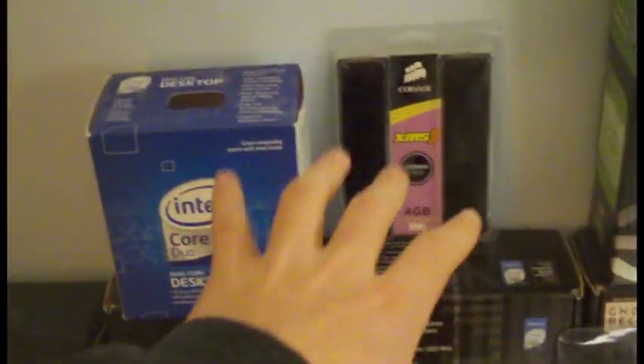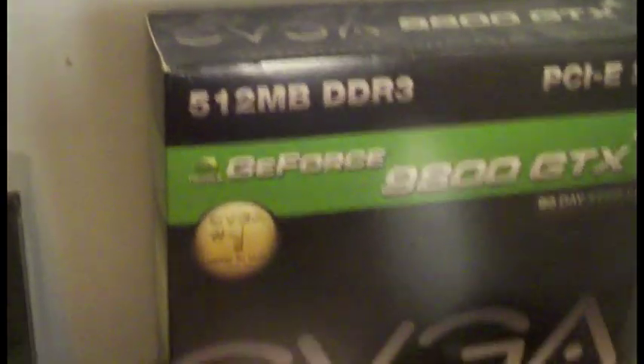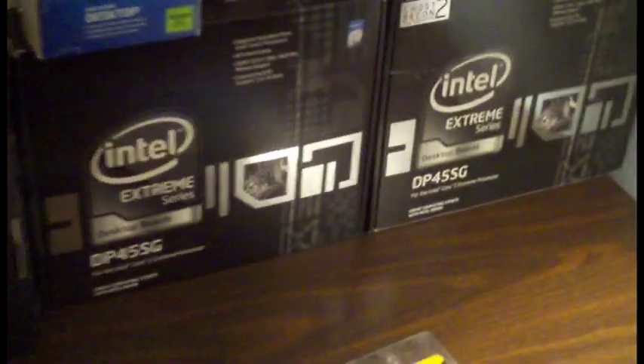I tried to lay things out logically. I got my motherboard there, and my video card right there. We have two motherboard boxes because we got the first one and it was a dud - it didn't work.